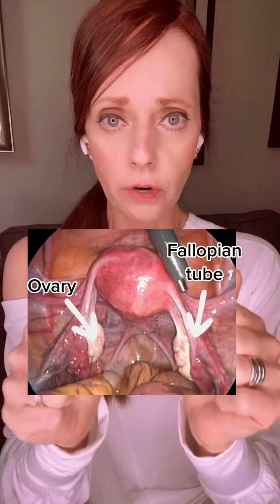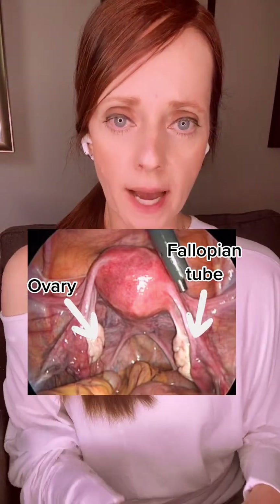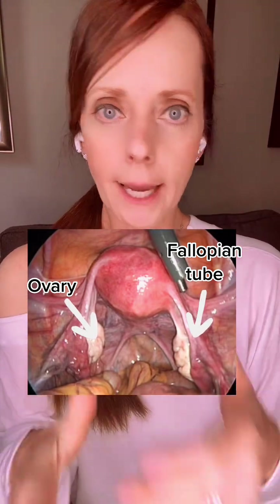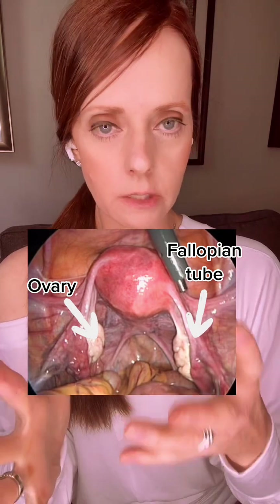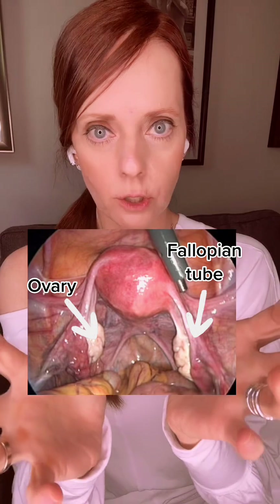If you see the ovaries and the fallopian tubes, they're kind of tucked back behind the uterus towards your spine. You can see why, when you ovulate every month and an egg is released, that fallopian tube and the fimbria can pick up that egg very easily because the fallopian tubes are right there.